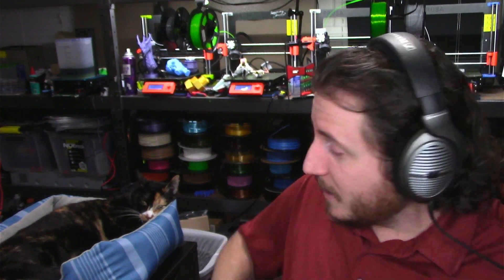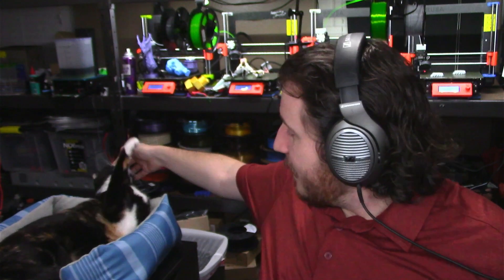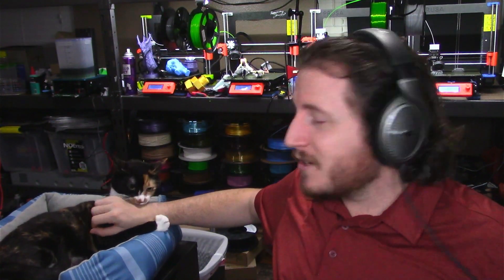Speaking of getting to work — let's get to work petting this cat while I tell you about our sponsor, 3D Musketeers. That's right, ladies and gentlemen, our sponsor is 3D Musketeers, and the sooner I get this ad done, the sooner she stops biting my hand.